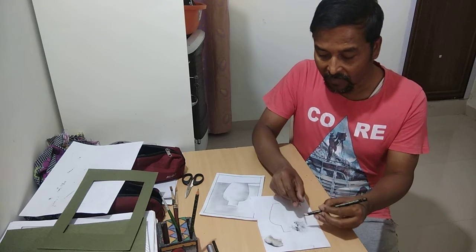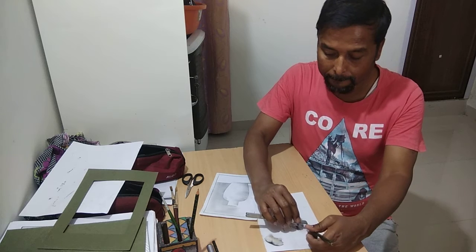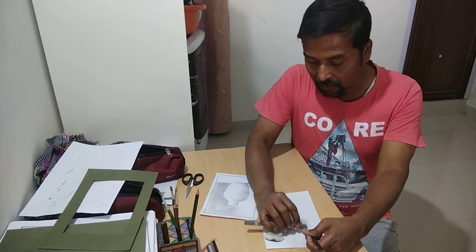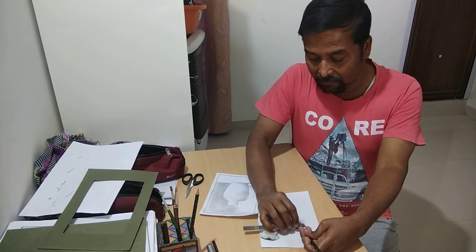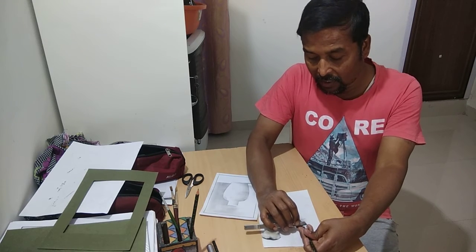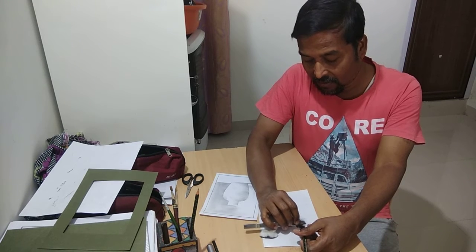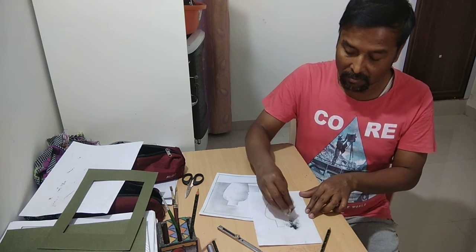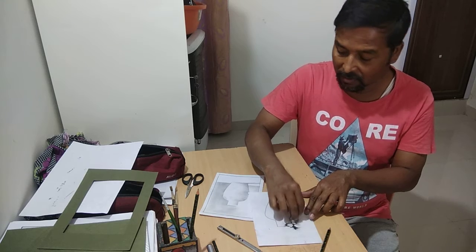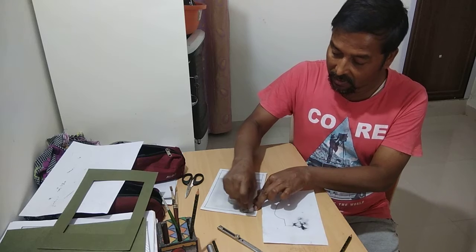What we'll do with the cutter: we'll get some dust from the pencil. This dust will create magic! We've got enough dust now, so with the help of cotton, we will color the paper with it.